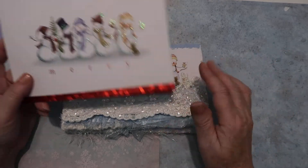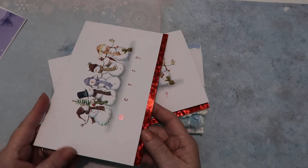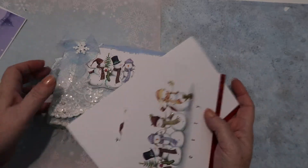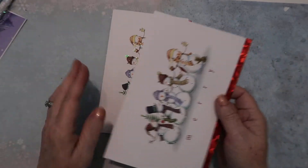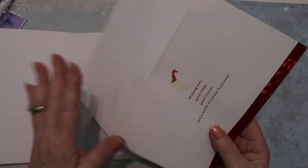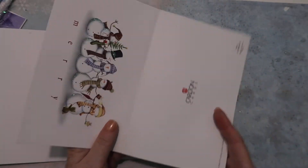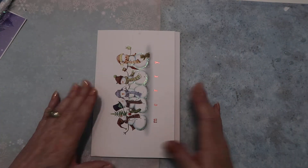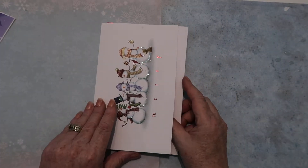I made this using six of these cards — actually three, because I popped it out. They're pretty good size and had this red foil on them. I opened one up, took another one and folded it the other way, turned it like this, put them together, and you have a folio.